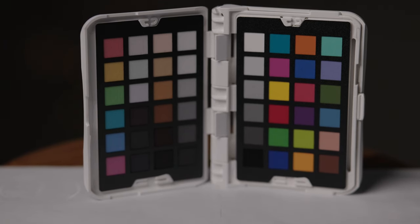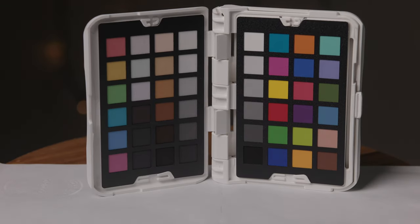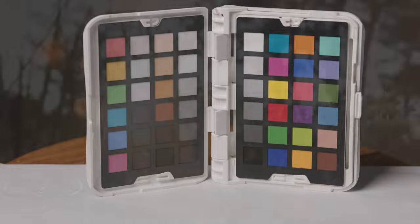Next we will slap on the mist filter and see if that has much effect. Our white balance is still going to be locked and you can see we have just a little bit of lifting in the blacks. Our sharpness still looks pretty good, not quite as crispy as before, but our colors don't really seem to have changed all that much.